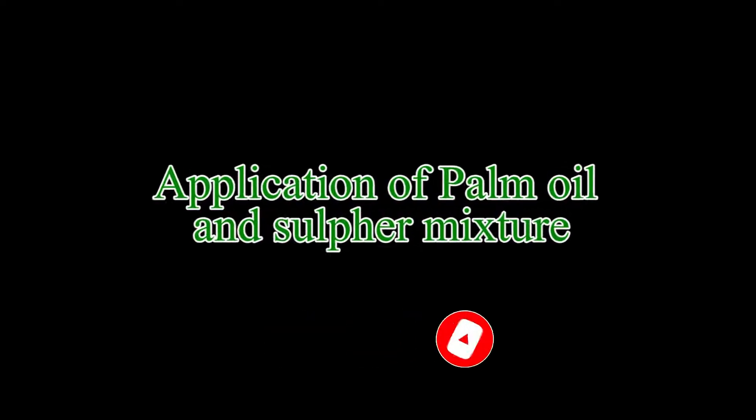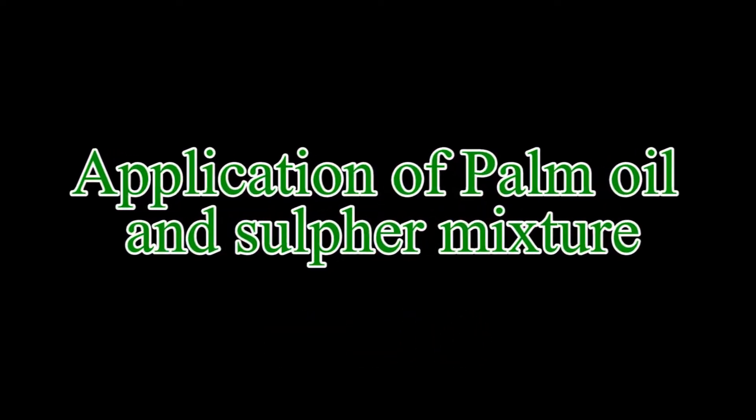Application of palm oil and sulfur mixture to control coconut mites. The palm oil mixture is the recommended method to control coconut mites.